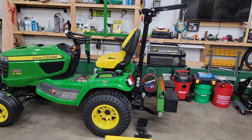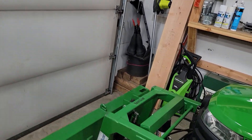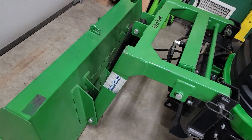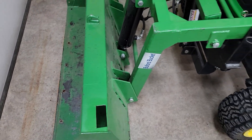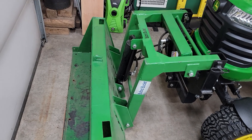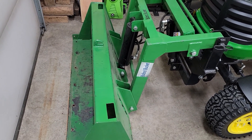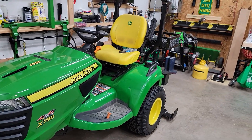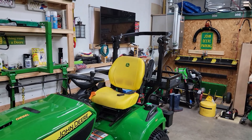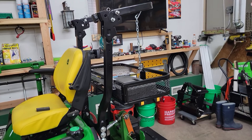I happen to have the loader on right now — this is not equal to the John Deere loader, but it's a good little loader and the welds on it are phenomenal. It's a really beefy little loader. It only goes up about four and a half feet, but you can easily dump with it. I use it a lot and it works really well.